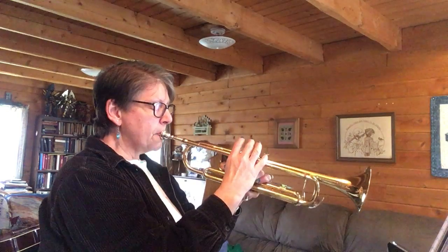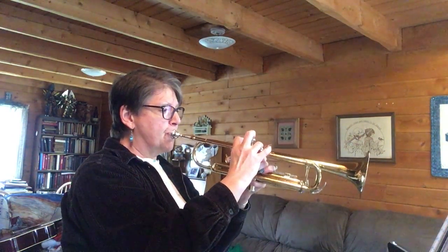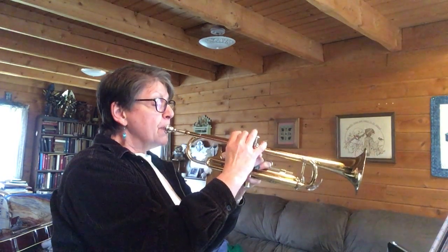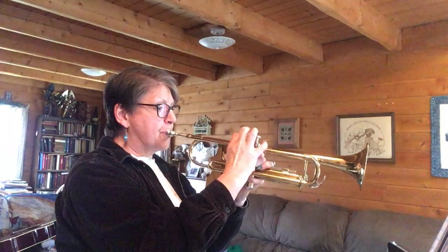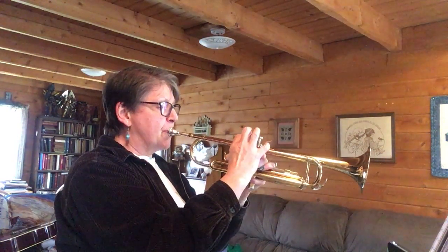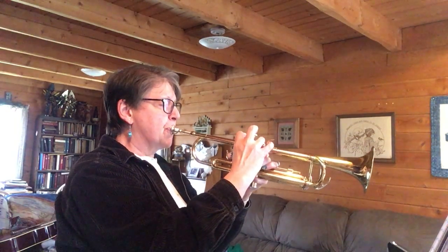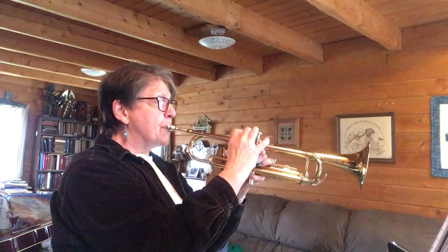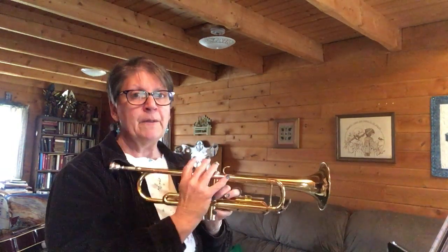One, two, ready, play. [song performed] All right, I need to keep practicing my trumpet too.